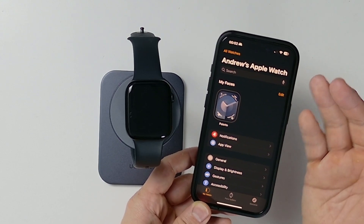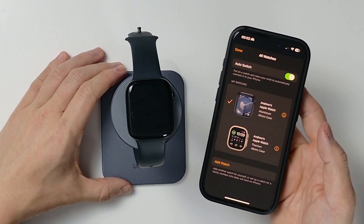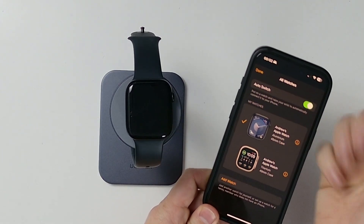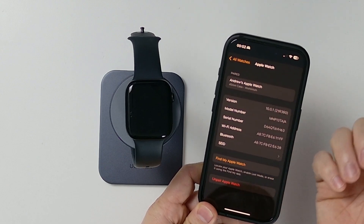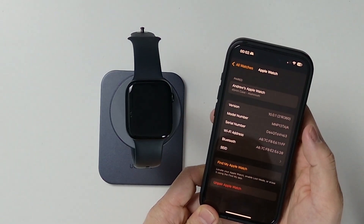Then what we need to do is tap on All Watches. This shows all of the watches that are paired with our iPhone at the moment. Next, we select the watch that we want to remove from the activation lock and press the i button next to it. This is our Apple Watch here — the Series 8 Apple Watch.